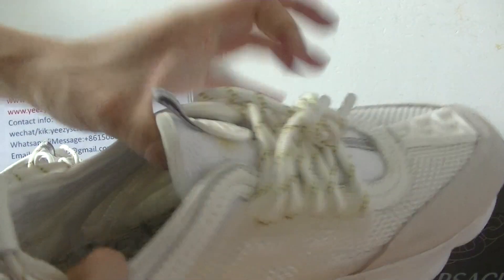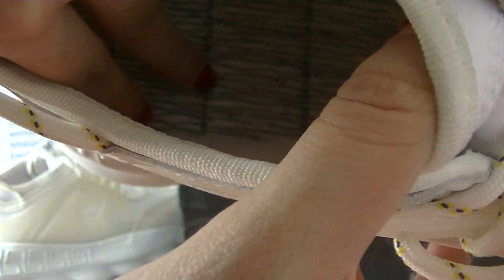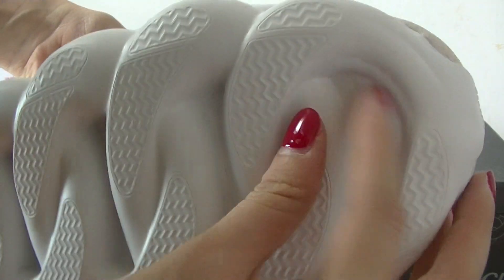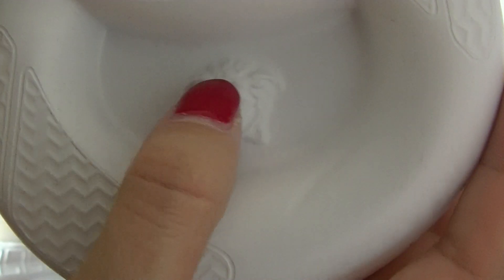Let's see the inside of the shoes. Inside, you can see the shoe insole — it's very beautiful. Finally, let's see the outsole. The outsole has mini stripes, very beautiful, and an animal logo.